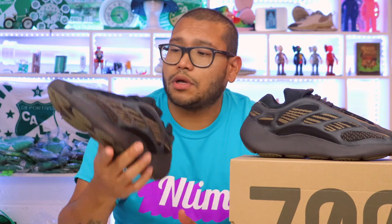I won these on the Adidas Confirmed app and paid $200. Never pay resale prices — at least that's my experience. Anyways, let's move to the upper.